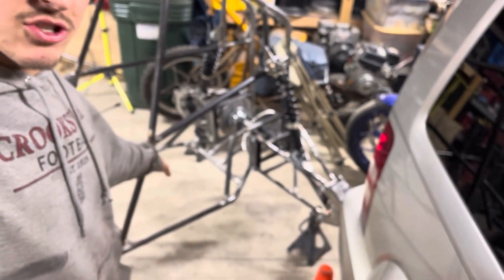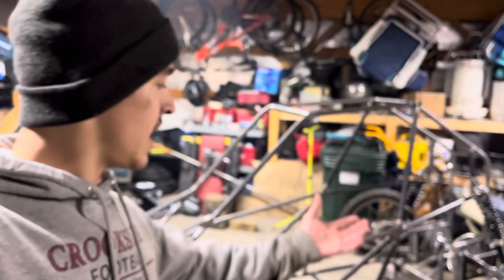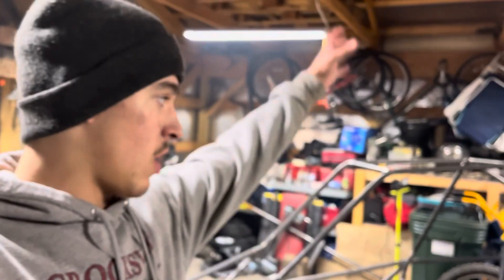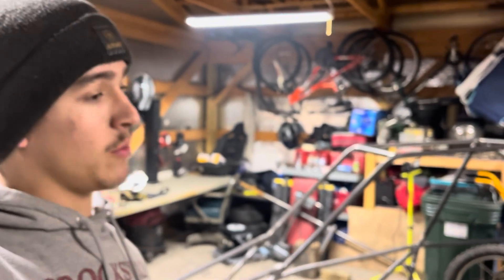That is going to determine how we plan to remove and install the engine in the frame, because like my other buggy I lower it out the bottom of the frame, compared to most buggies where you drop them in from the back or the side. I just figured it would be easier that way, which it has been for me since I don't have an engine hoist or lift or anything like that.